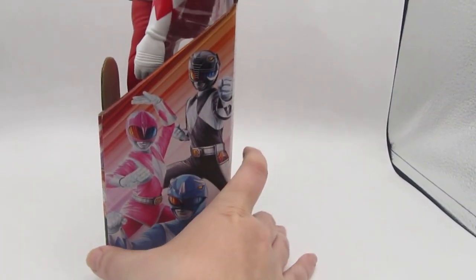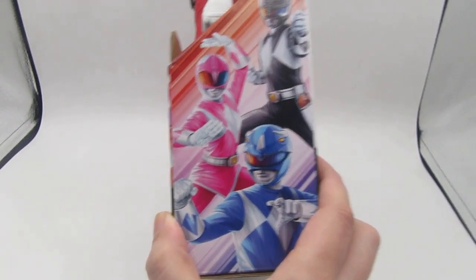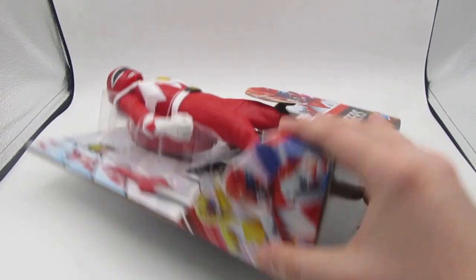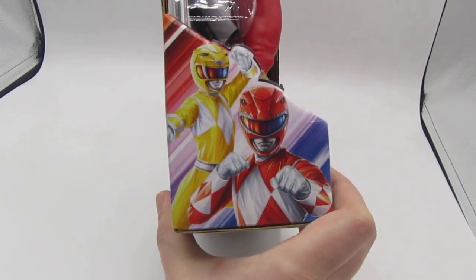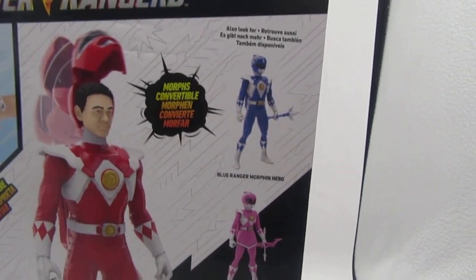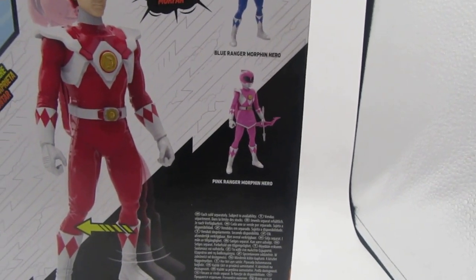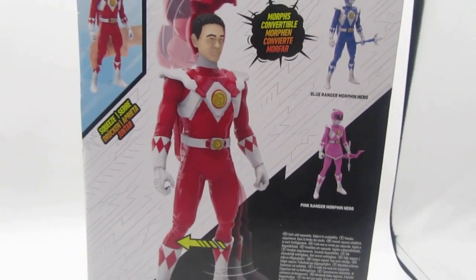Turning the box to the side, we've got the Mighty Morphin Black, Blue, and Pink Rangers looking really cool. On the other side we have the Mighty Morphin Yellow and Red Rangers looking absolutely phenomenal in that same style of artwork. On the back we can see the figure itself and the two other figures currently available — Blue Ranger Morphin Hero Billy and Pink Ranger Morphin Hero Kimberly. It says squeeze legs to morph the Power Ranger figure, which looks really cool.